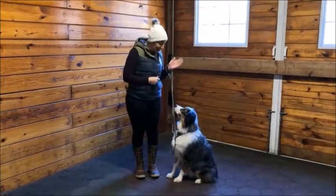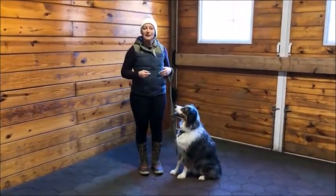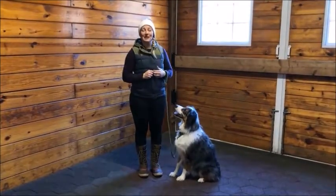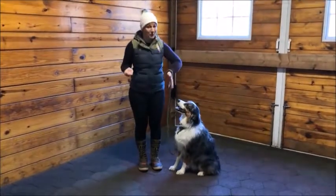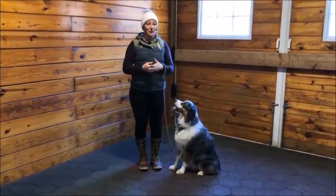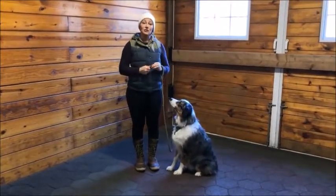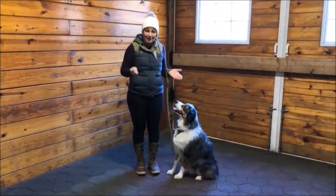Hey, I'm Nicole Skian, this is my buddy Eli, and today we're going to talk to you about stay. Stay is one of the foundation cues that is really, really important to teach because stay could potentially save your dog's life — if the door opens and they want to bust out into the street, or if you're in a park and they see a squirrel. So it's important that when you teach stay, you start at the very beginning and work your way gradually up, and it's pretty easy to do.